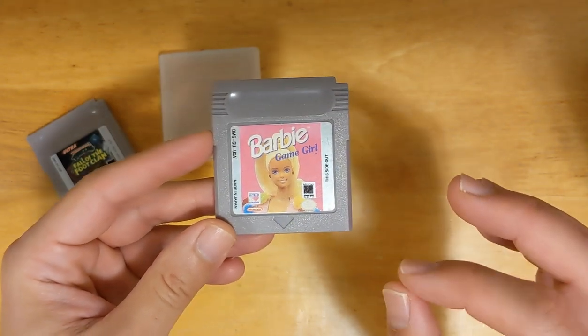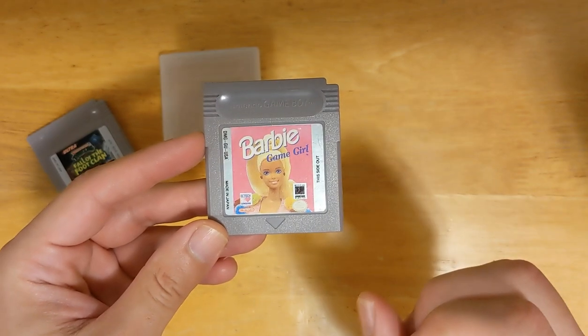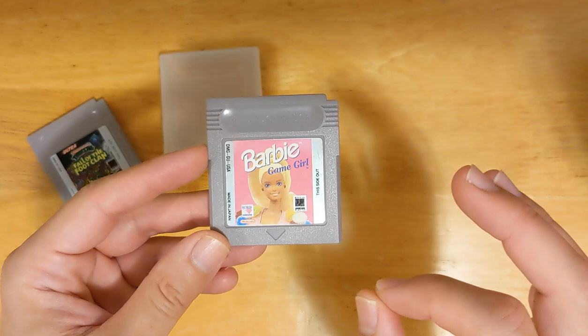I just received my first reproduction or counterfeit Game Boy cartridge in the mail, not on purpose, and I am so excited because this thing is incredible.